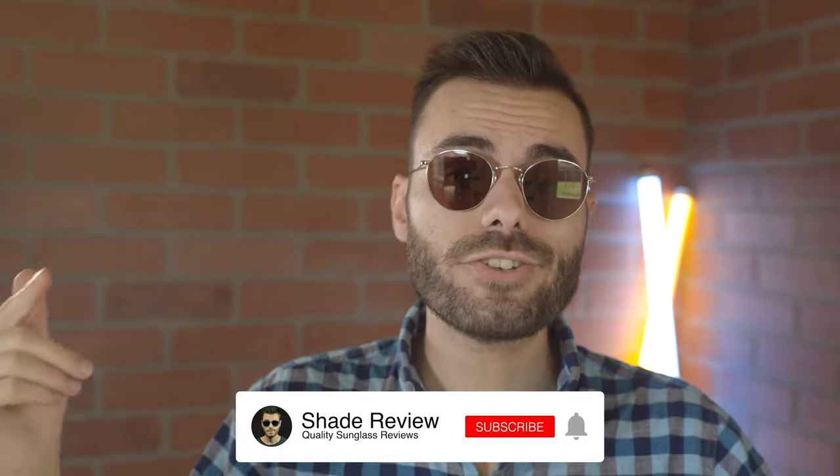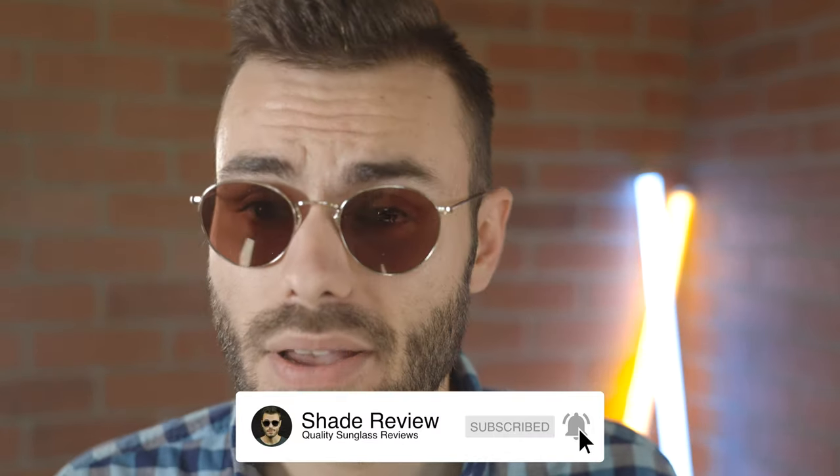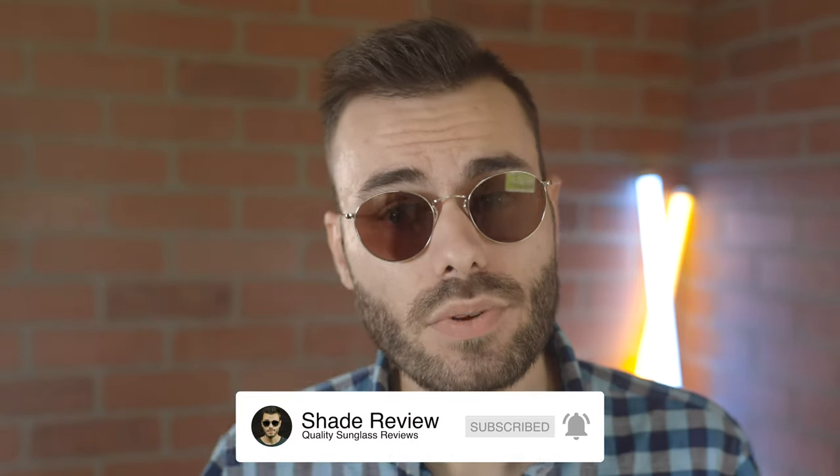Well, I hope you guys enjoyed this video. Bear with me — I do have COVID, so it's probably not as good as my normal videos. But thank you guys so much for watching. If you enjoyed it, make sure to give me a thumbs up below, and of course hit that subscribe button so you'll be notified every single time I upload a brand new video. Thank you all so much for watching and I'll catch you all in the next one.